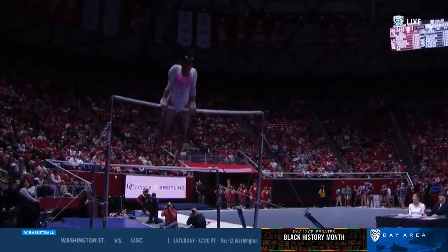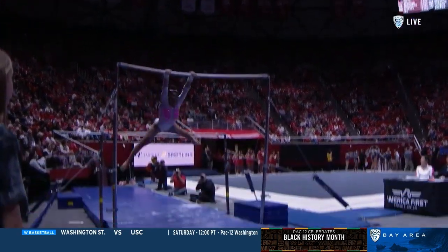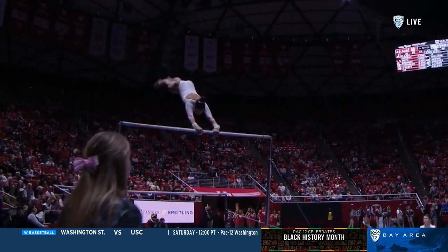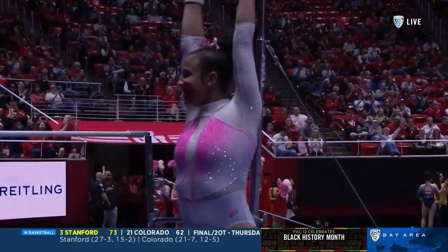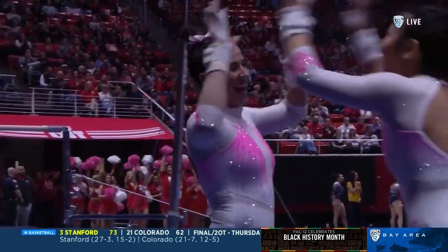I watched her warm up a different dismount than she competed on Monday. Let's see what she does. Giant full to a double tuck — and a perfect landing. I bet that's why they made the change.